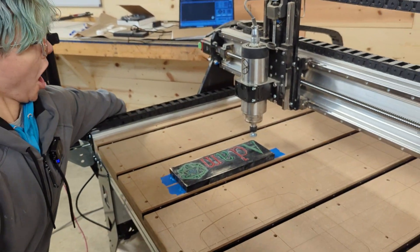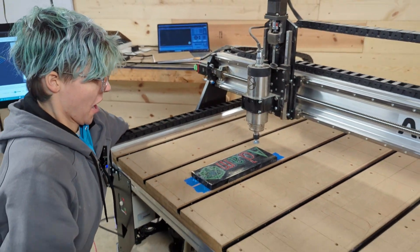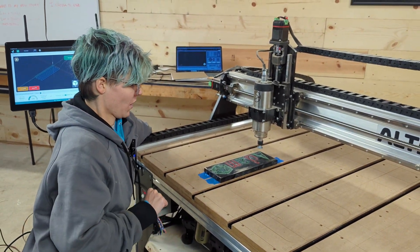Hit run. Unfortunately the e-stop's not in a good spot with that. It is not.